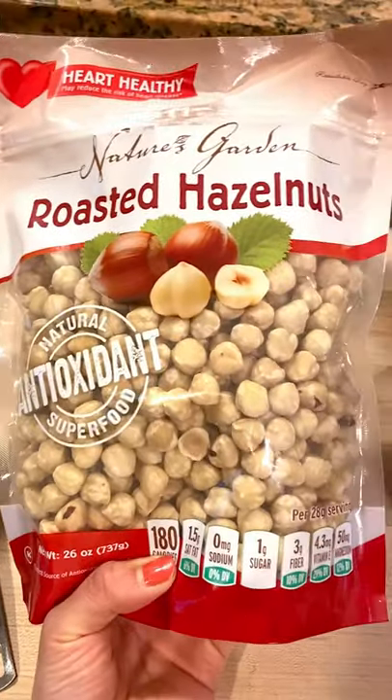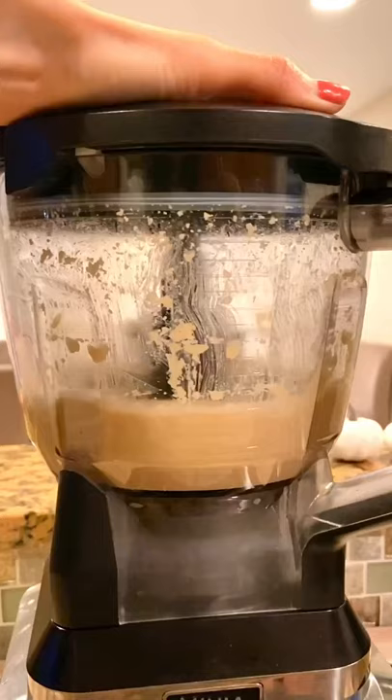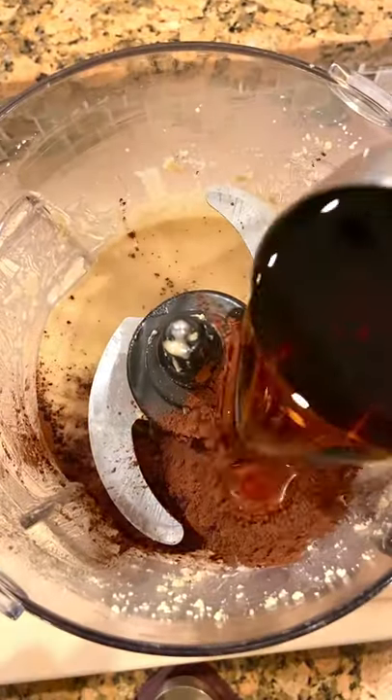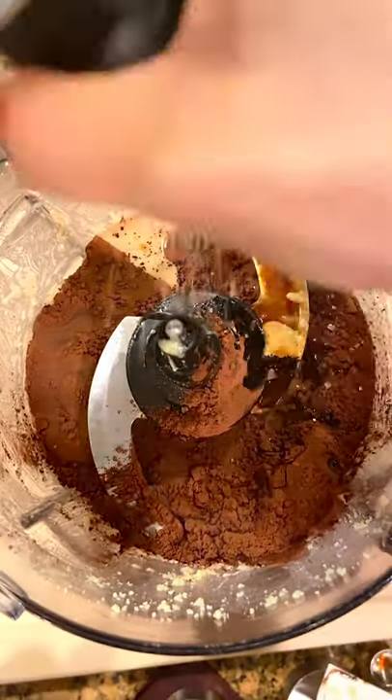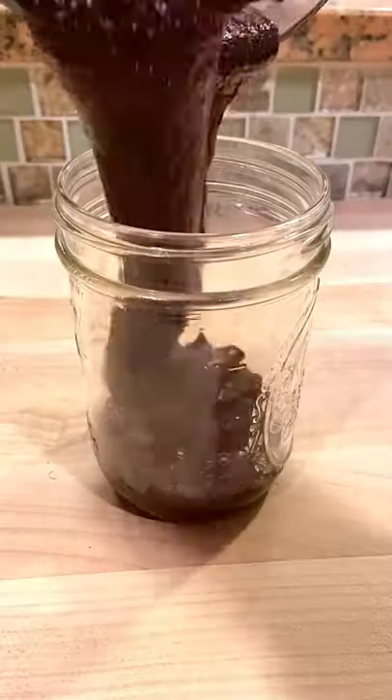Nutella, I feel like I'm cheating on you but these roasted hazelnuts from Costco were sitting in my pantry and I just had to do it. I've always wanted to make my own chocolate hazelnut spread but didn't want to deal with roasting and peeling the hazelnuts because who has time for that? The best thing about this is that the nuts are already roasted and peeled so all the hard work is done for you.